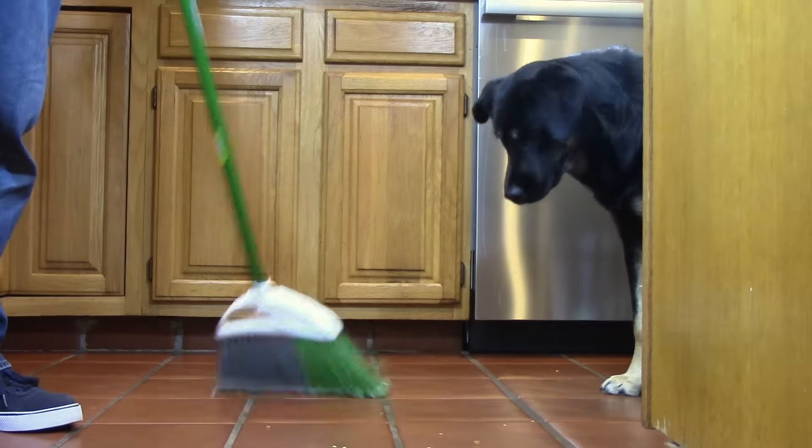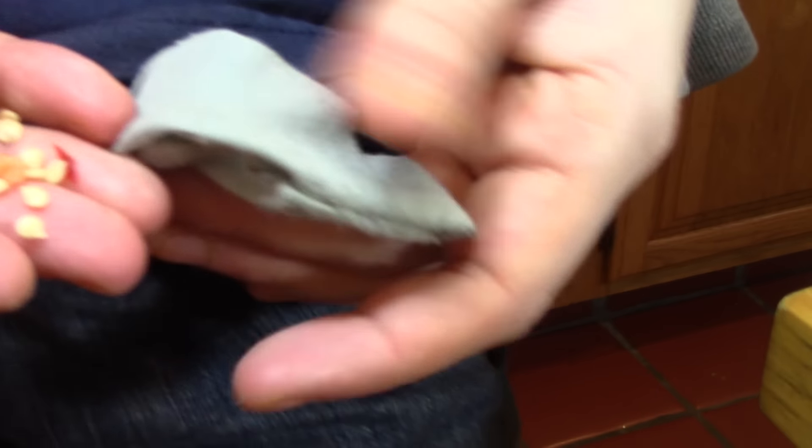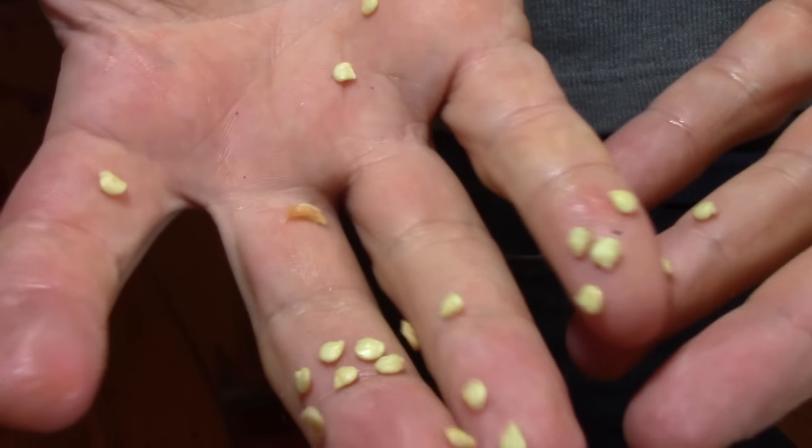And even if you do get them all off the floor and off your cutting board and off your hands, like a month later you're going to find them in your pocket and it just sucks. So today I want to show you how to cut peppers and not deal with the seeds.